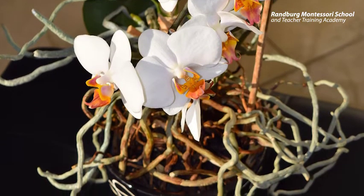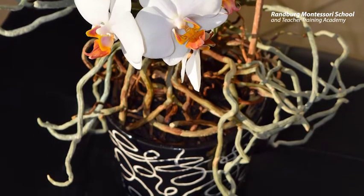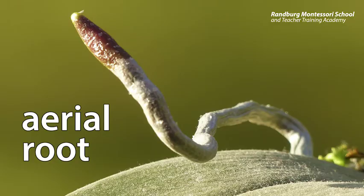The first one we will look at are aerial roots. These roots don't get their water from the ground but rather from the air around them. They often grow in humid areas or forests.